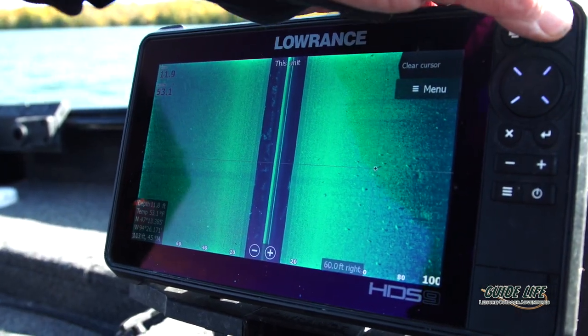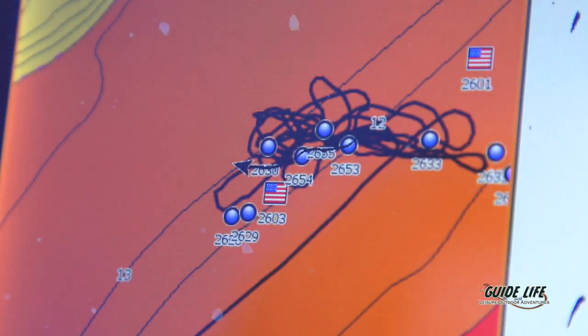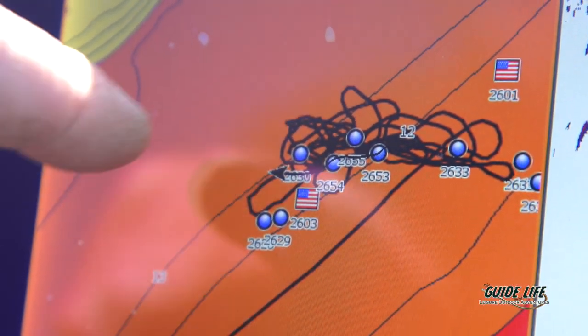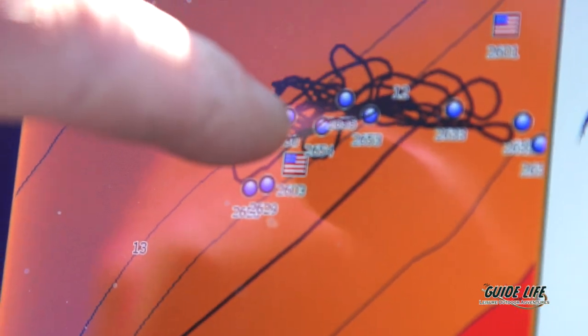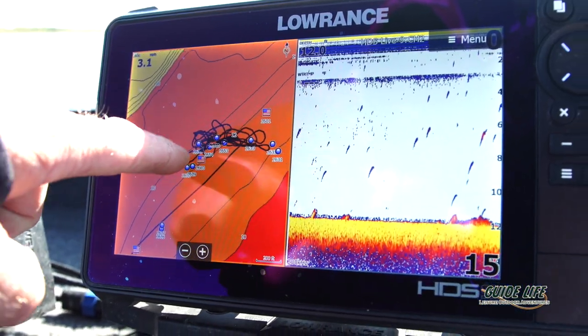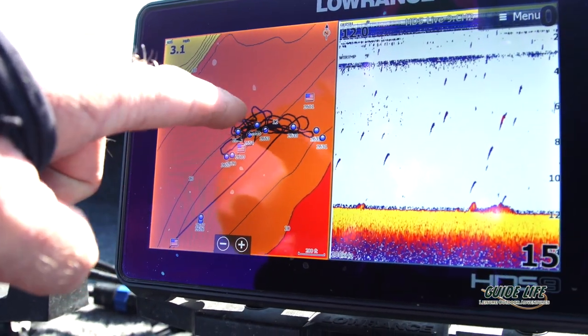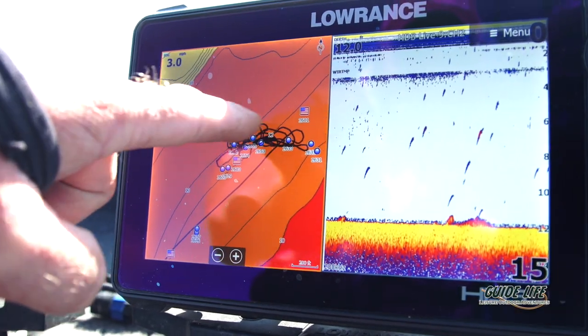We can mark a waypoint that's going to show up on this screen here with these units linked together. As you can see, the blue dots — most of these are that grass-to-mud transition. There's my trolling run right there along the edge, and that's where we've been catching these fish for the last hour.